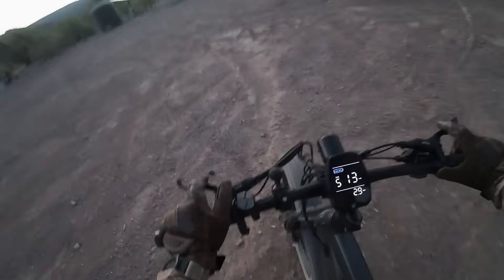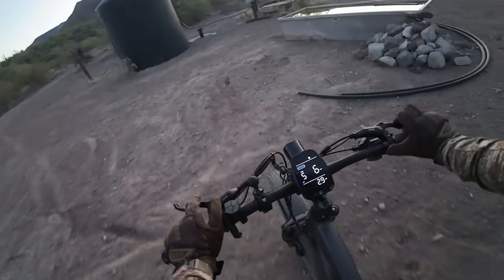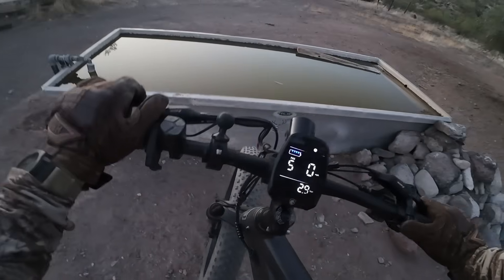I should have brought my water filter to test here. Yeah, I got a drink out of that at some point. Hey, good morning guys, it's The Tech Prepper. Hope you're all doing well.